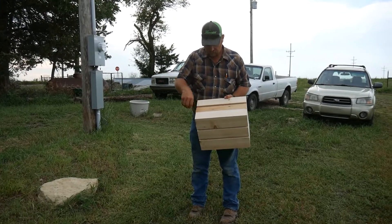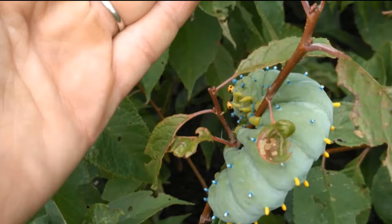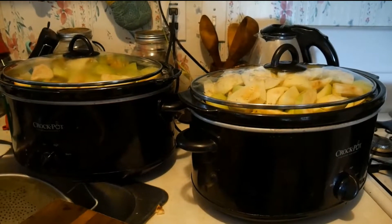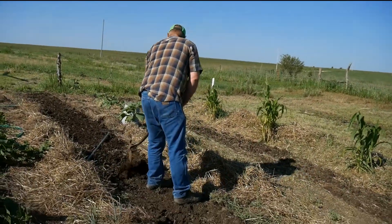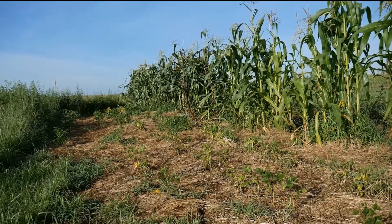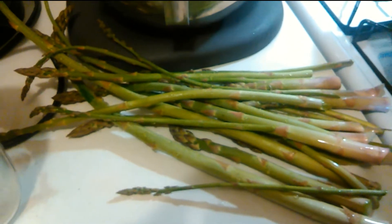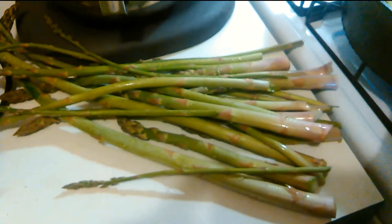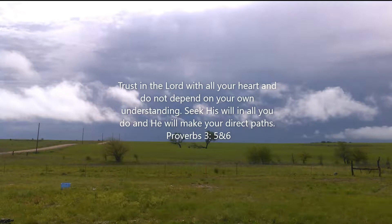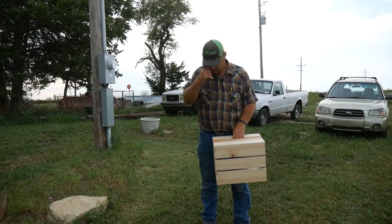Hi, Cindy with Pathways Homestead. Gary brought me a gift — he's always making me neat little things out of scraps, so I'll let him tell you about what he made me today.